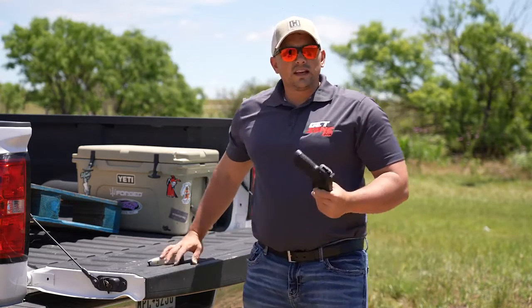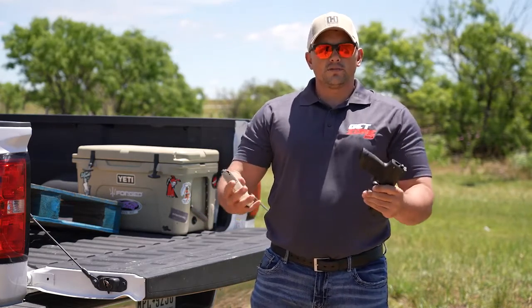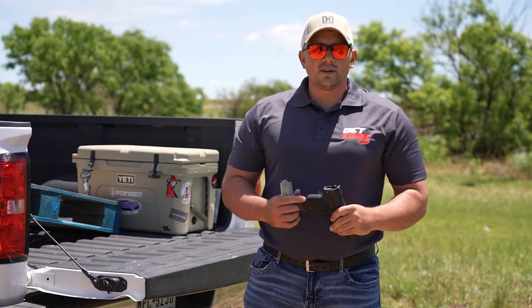Those are just a few of the things — might give you some ideas to conserve some ammo and improve your proficiency with your firearm. Again, this is Eric with GetZone.com.